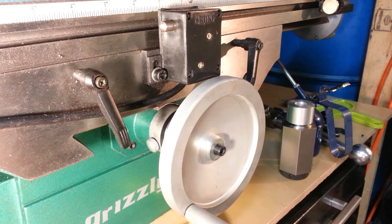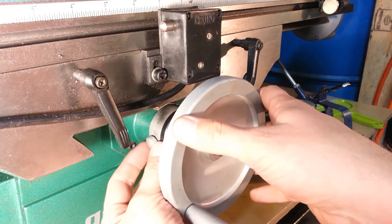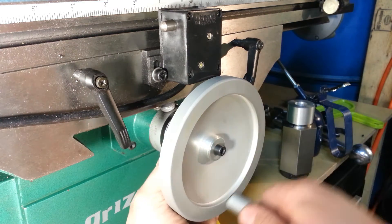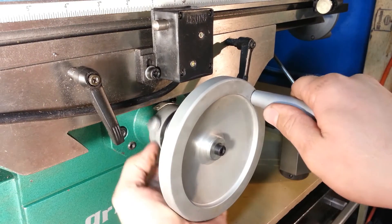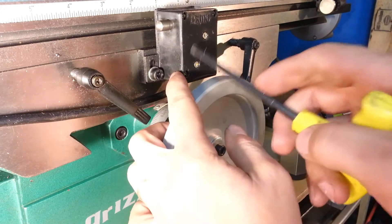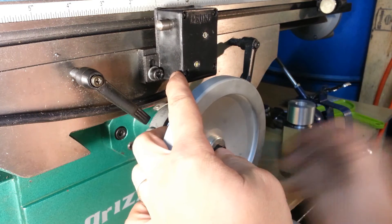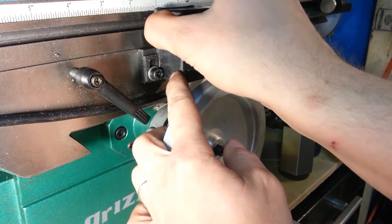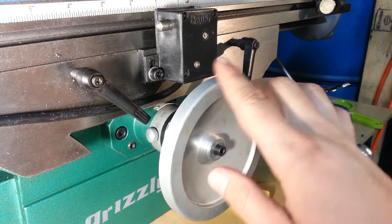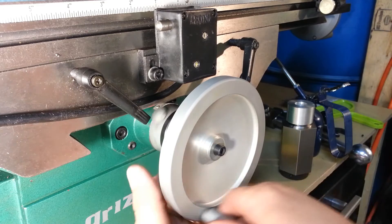I have a Grizzly G0761 milling machine, the RF-45 clone from Grizzly, and I have two problems with it. First, this screw right here hits the y-axis when it gets to a certain point. Another problem is this black box which has the micro switches to shut off the power feed — it's got a power feed that moves the x-axis left and right.